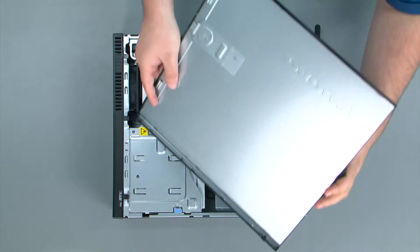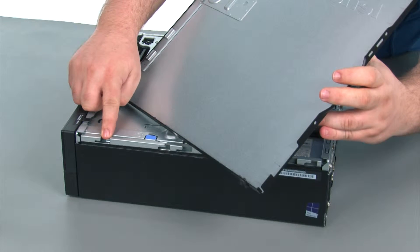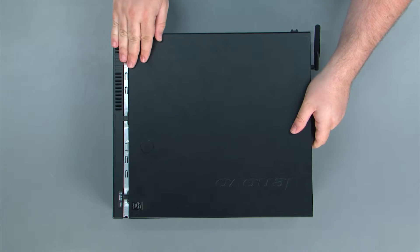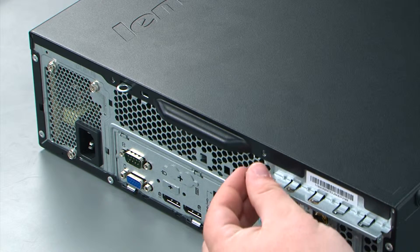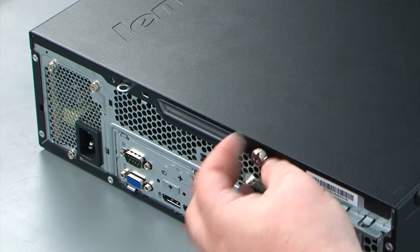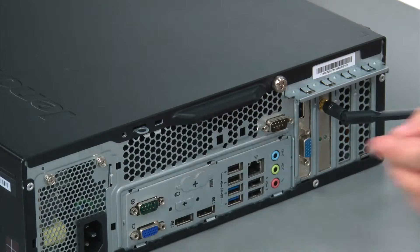When replacing the computer cover, make sure to align the tabs on the cover with the slots in the chassis. Place the cover down onto the chassis and slide it forward. Finally, replace the two thumb screws in the rear of the machine — the first thumb screw and the second thumb screw.